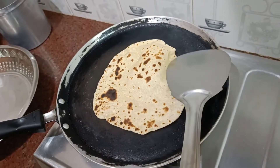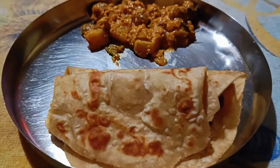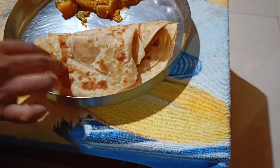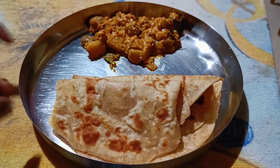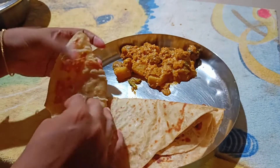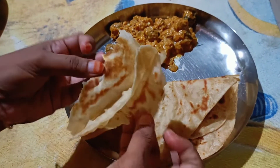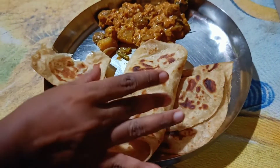We are going to make a cut in the middle of the chapati. We are going to make a dish out of it. You can use it in various ways and use it for a combination of the two. You can use it in four varieties. Just a little pressure and put the layers on it. Let's put the chapati on it.